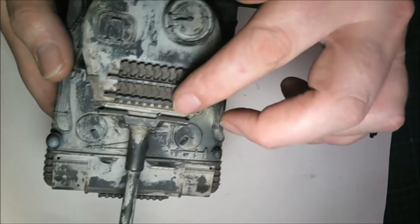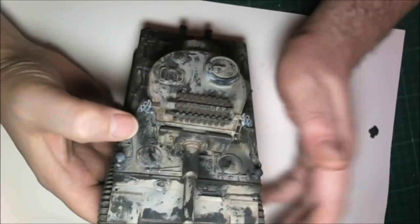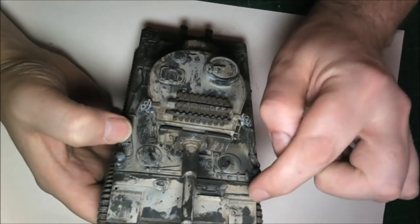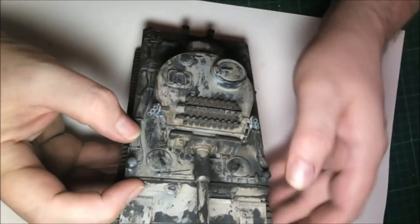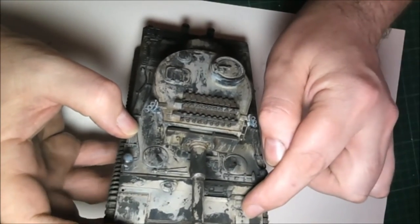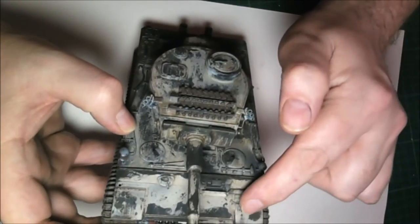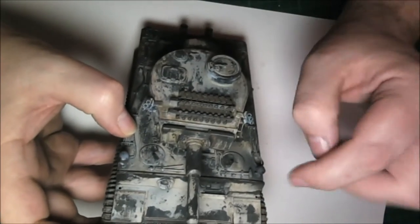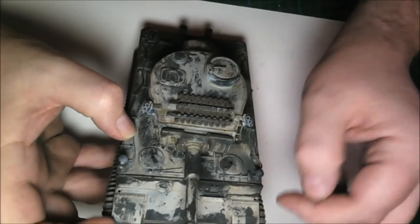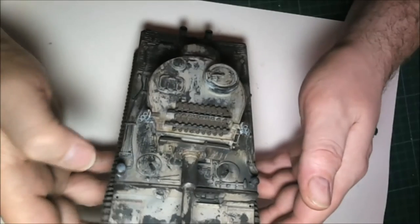The tracks are just primed in tracks primer at the moment before I do anything else - same with the track on top. As a kit it goes together extremely well, but there's one mistake in the instructions regarding the front glacis plate where the driver, machine gun operator, and radio operator sit. They tell you to put this in after, but the way it's constructed this needs to go in first and then the plate goes in after. If you do it the other way you'll find yourself ripping it off to get that in, because otherwise you get a huge thick lip going across there.